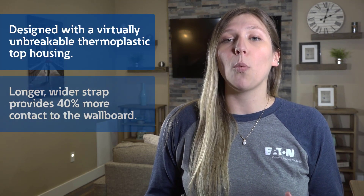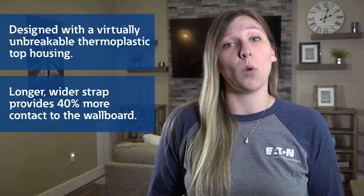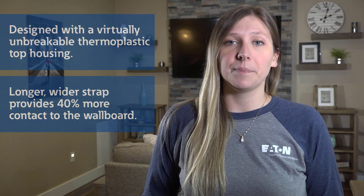Eaton's residential receptacles are designed with a virtually unbreakable thermoplastic top housing and a longer, wider strap that provides 40% more contact area to the wallboard, virtually eliminating floating installations. These receptacles offer both side wire and push wire options with an exclusive built-in wire looper that makes installation quick and easy.